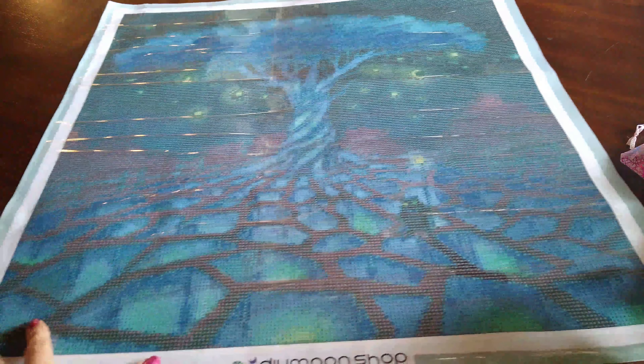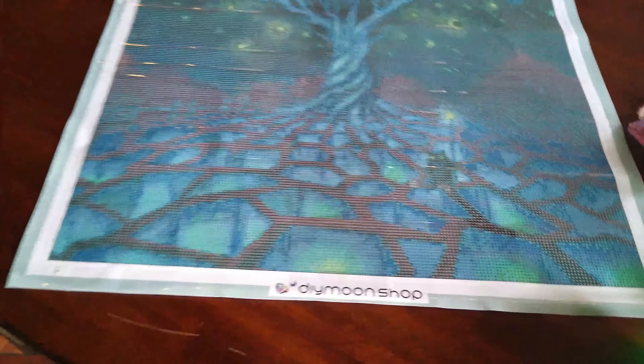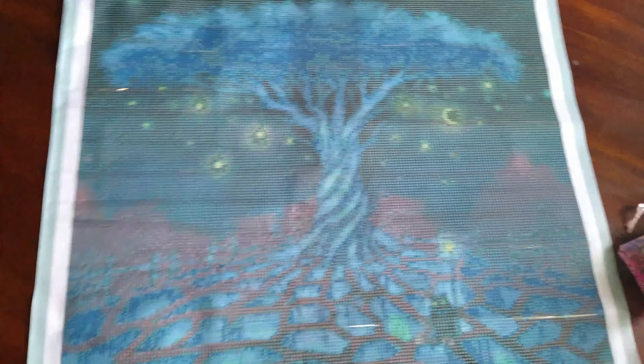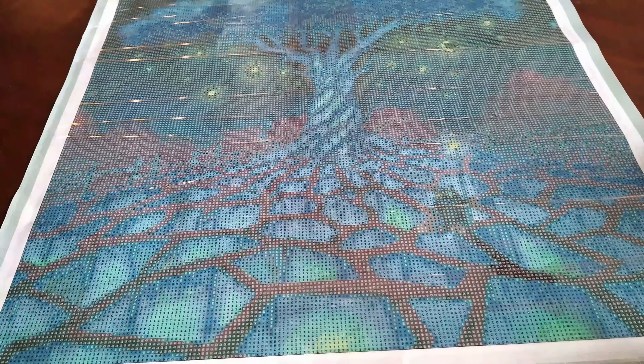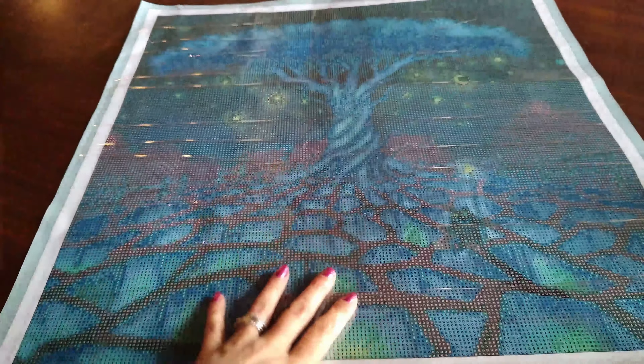Let's turn it over so you guys can see it. Look at that. Wow. Tell me that is not gorgeous. Look at the drill field — is that not amazing? Take off the plastic and it's still, I mean, just look at that. Gorgeous. So easy to read. Amazing.